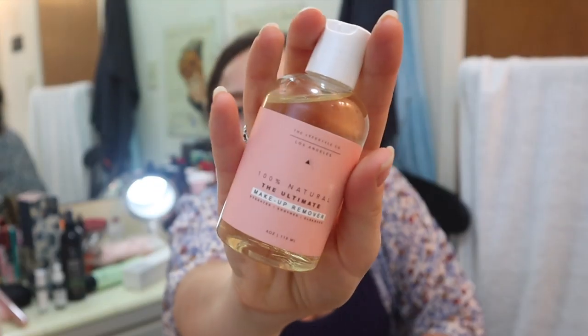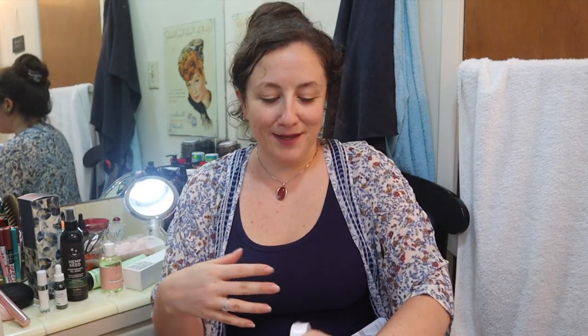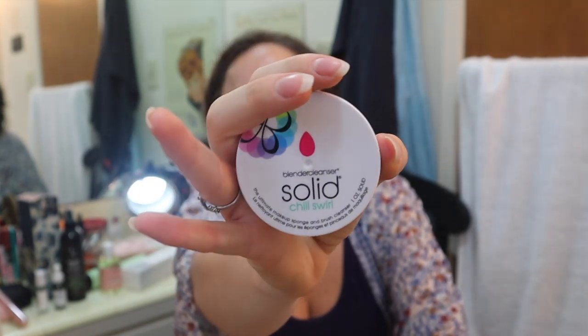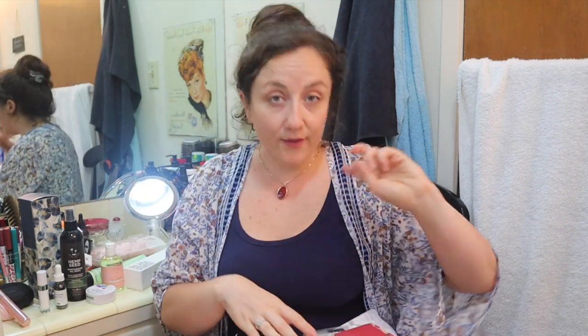I discovered that my Pond's Cold Cream has parabens, so I've been looking for a good makeup remover to replace it. I'm going to try the Lifestyle Company 100% Natural Ultimate Makeup Remover — it's oil-based, like an oil-based cleanser, similar to the Dermalogica one I got in my Influencer Box. I also got the Blender Cleanser Solid Chill Swirl — a solid soap bar made specifically for cleaning brushes. This had really good reviews and people preferred it over the liquid soap in the sales. I grabbed it because I've been doing get-ready-with-me videos.